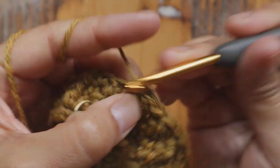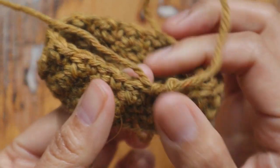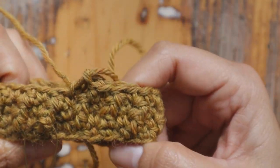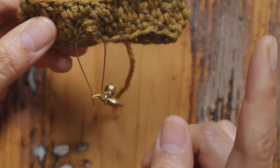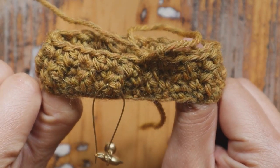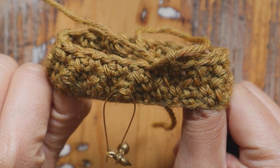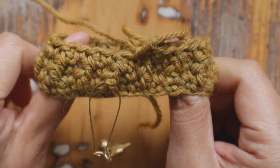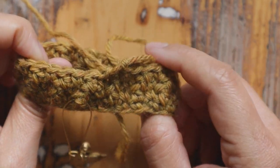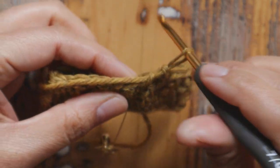Here's my last stitch of round four — it's a single crochet. From now on you just repeat round three and round four for as many rounds as you need to cover your phone. My phone is about seven inches so I make almost seven inches of length. You can use just one color or change colors if you want — I'll show you where I change color. Always keep the stitch marker in place and move it up as you work higher rounds so you don't lose track of the beginning.